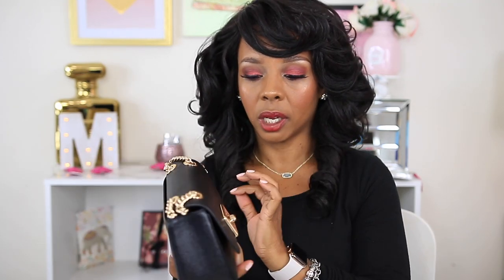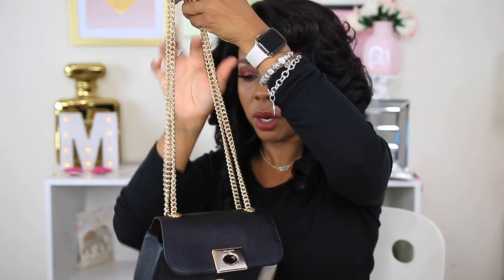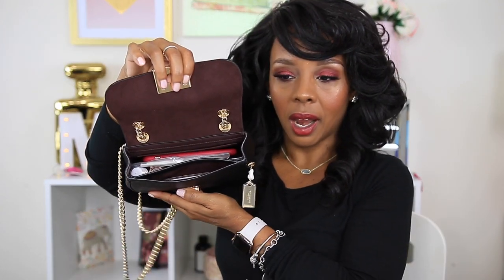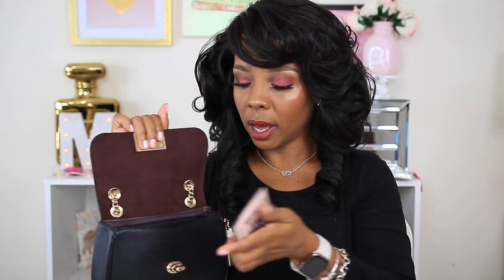This bag is really, really cute. I love the turn lock — it feels really nice. I love the hardware; it's just so beautiful. I'm not going to take it off just in case I decide to return the bag. I'm so impressed with the hardware. They do have other colors on their website. This is called the Mini Cassidy bag in black and gold. The back pocket is a little tight — you might be able to slide a gift card in there.